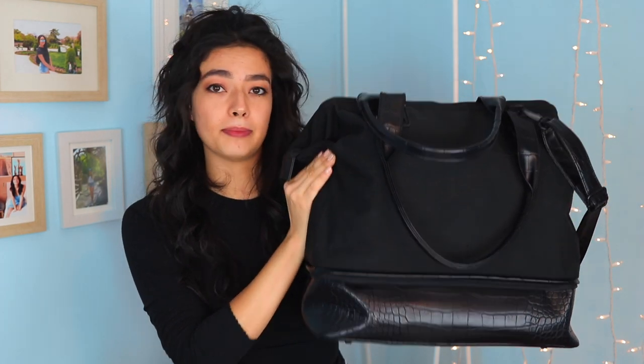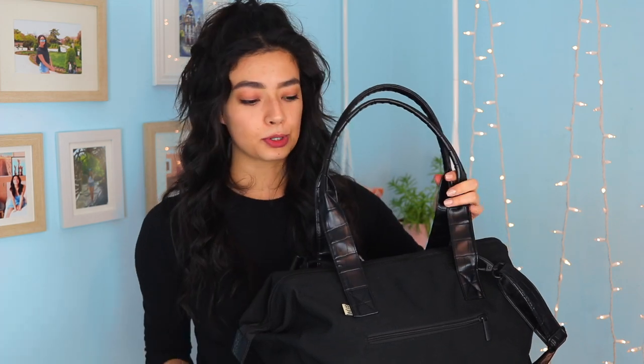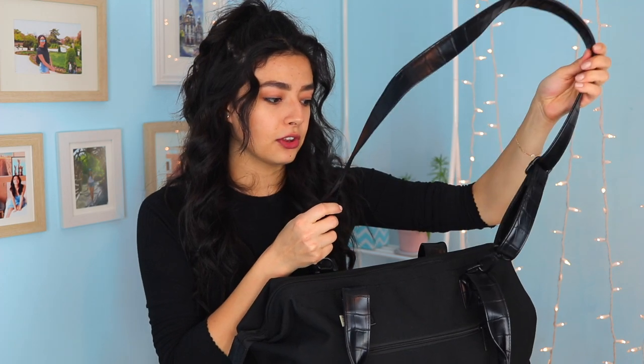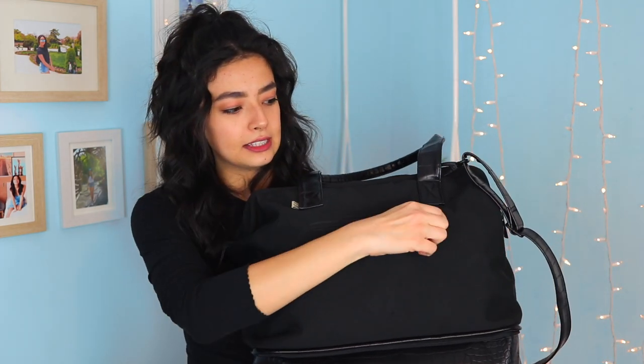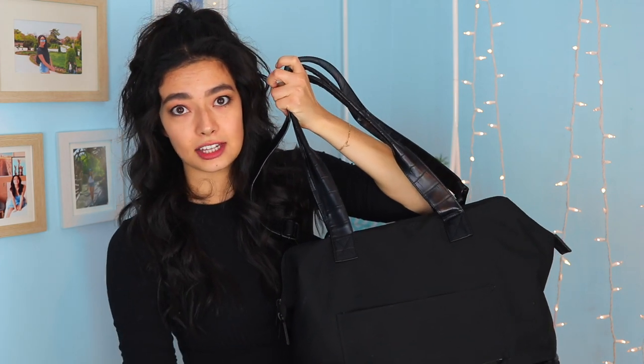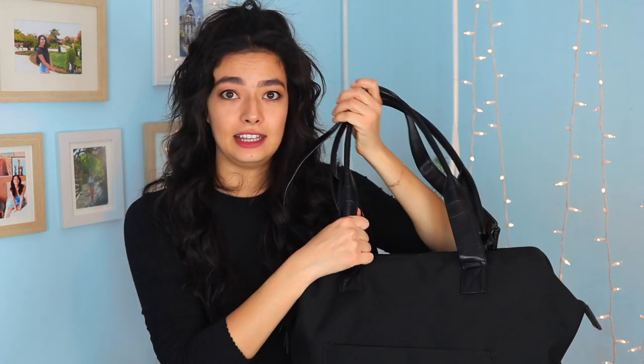Before we get into what I've filled this bag with, I want to give you a general overview of the bag. It is the miniature size of the Convertible Weekender Bag. It has three different straps — two regular arm straps to wear it almost like a purse, and one shoulder crossbody strap which is a little bit thinner but detachable. It also has one pocket on the front for your phone or flight paperwork, and on the back there's a zipper so you can slide your rolling luggage handle through to stack the bag on top of your luggage.